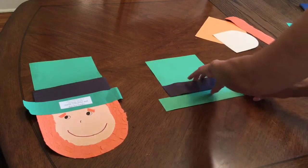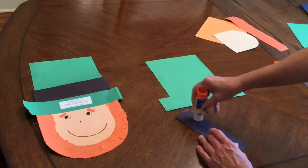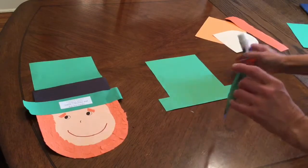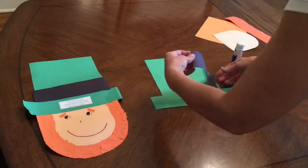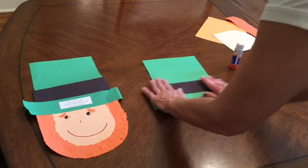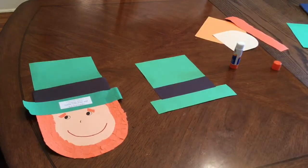I'm going to put glue on the back, outline the edges, and then glue on the inside. Then I'm going to place this on top of the hat like that to make his little cross part and press it down just like so. Now we have his hat completed.